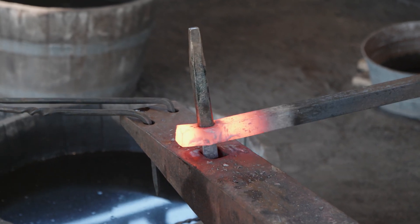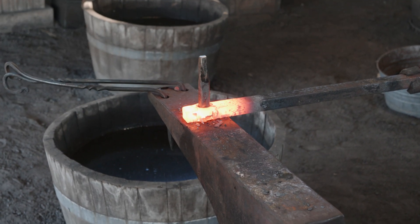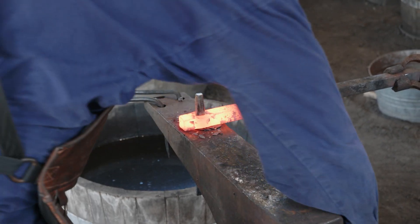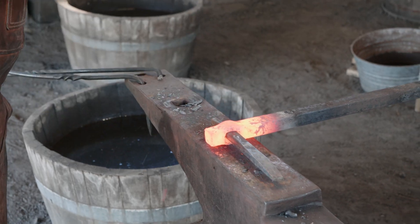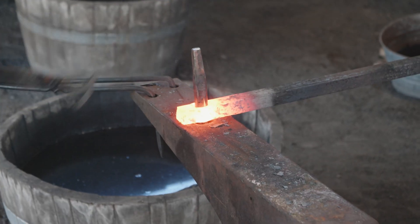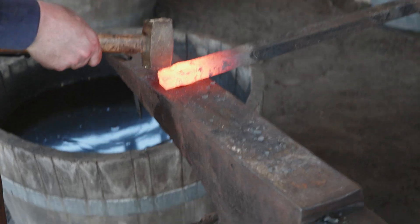All right, flip it over, let's knock it out and reheat. Pull it up and put this side face up. Back in the hardy hole, let's knock it through. Back in the fire, we'll take one more heat and go in the other direction. It's stuck under the hardy hole. Looking at this - it looks pretty good. We're pretty even on the sides here.